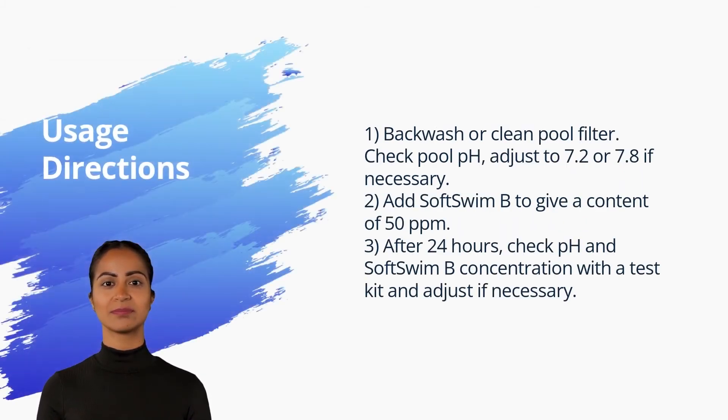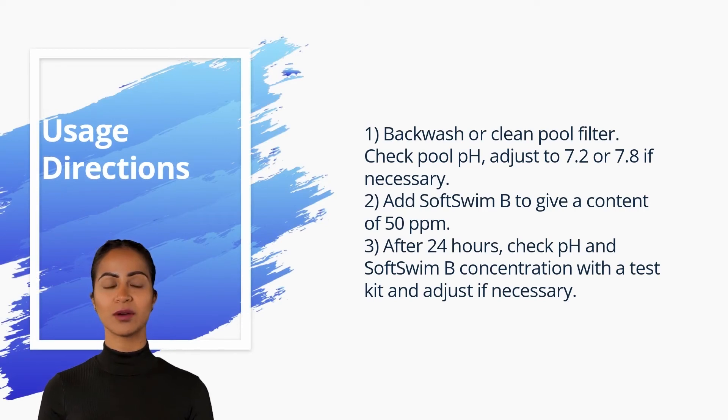Usage directions: one, backwash or clean your pool filter, then check pool pH and adjust to between 7.2 and 7.8 if necessary. Two, add SoftSwim B to give a concentration of 50 ppm.